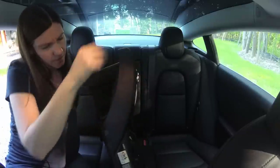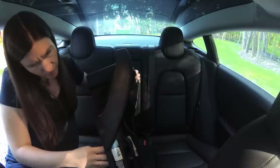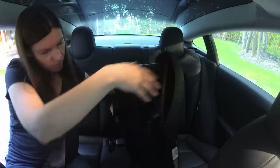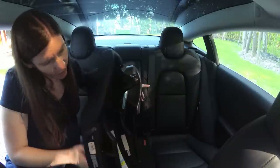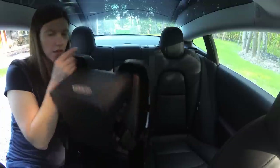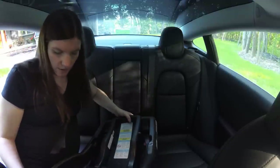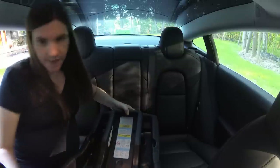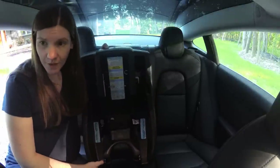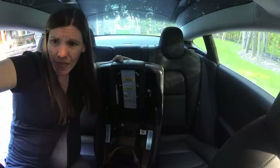Make sure the latch strap is in the rear-facing belt path, marked with a blue label. Look at the bottom — I see no blue label. It's on the inside. It's going through there. Extend the latch strap to its maximum length by pressing the gray button and pulling on the strap.